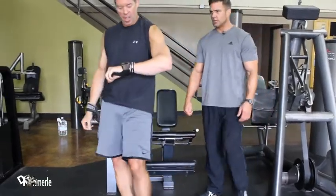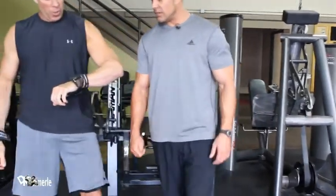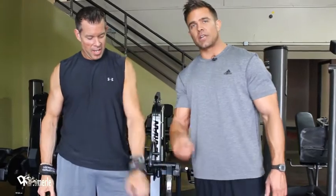Good job, Dale. Heart rate: 160 — working one leg.